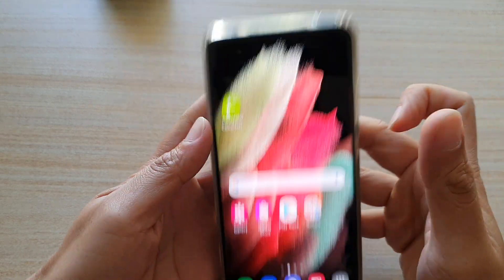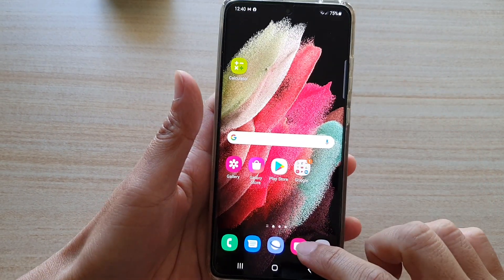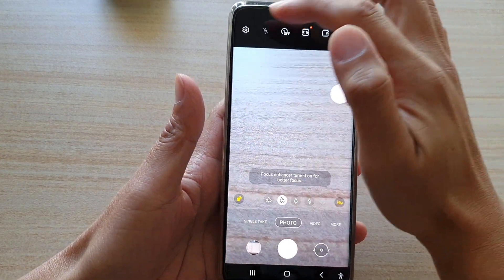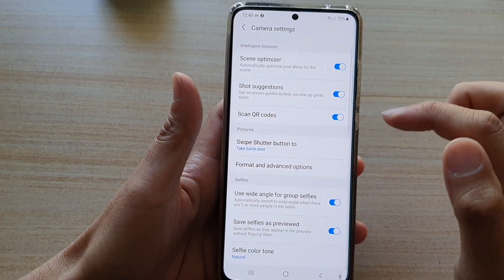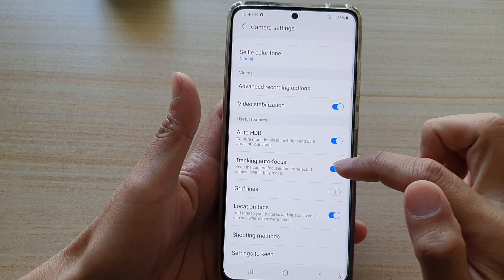First, tap on the home key to go back to your home screen and then tap on the camera app. Once the camera has launched, tap on the settings icon and then go down and tap on tracking autofocus to turn it on.